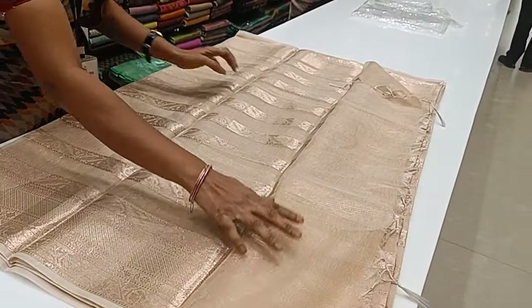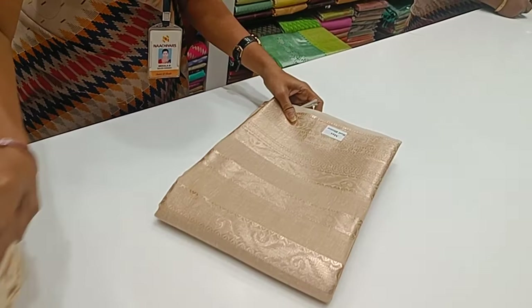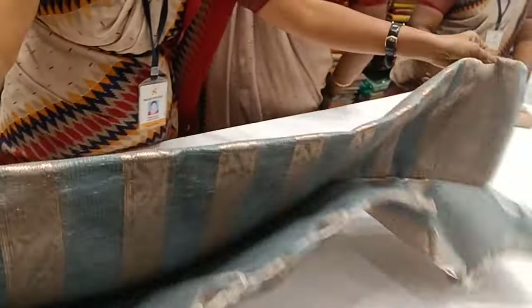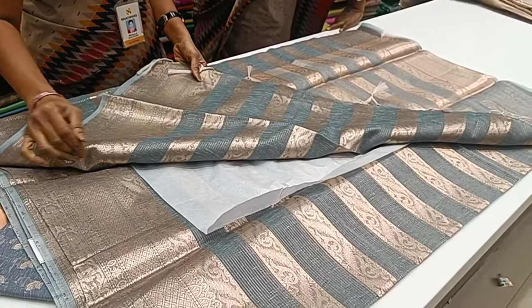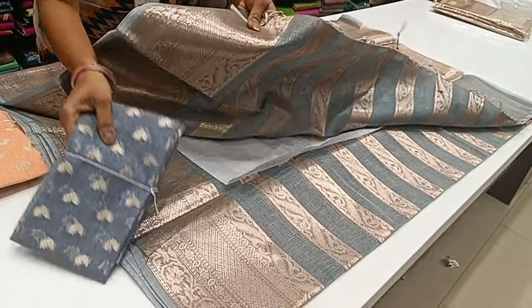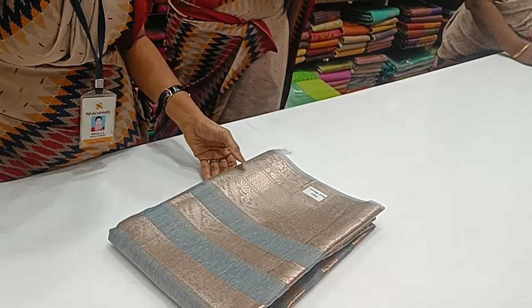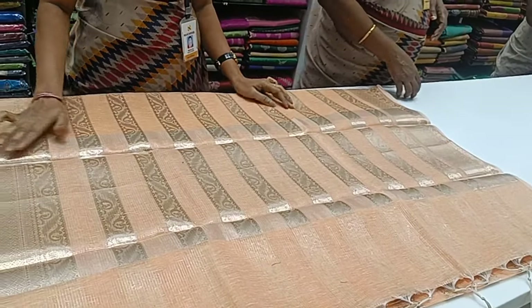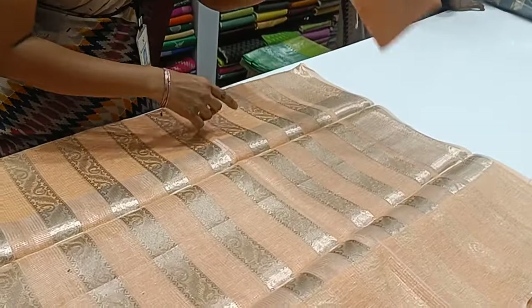Let's use the contrast blouse — the copper blouse, which is dark red and maroon. Let's also use the grape. Let's add a mild orange blouse as well. This is the blouse.